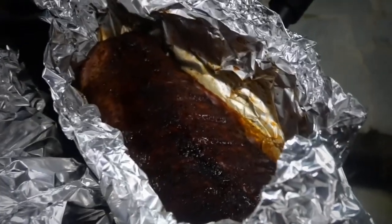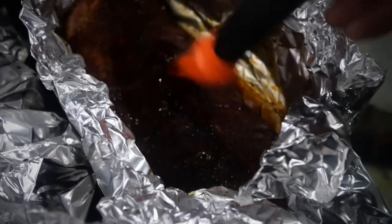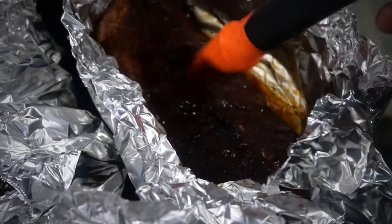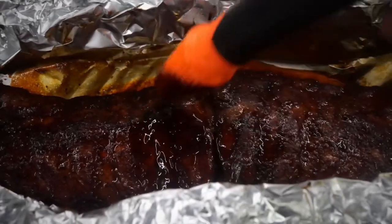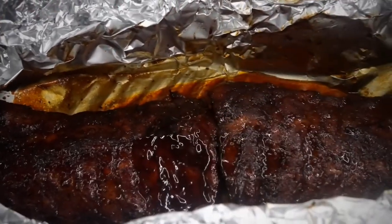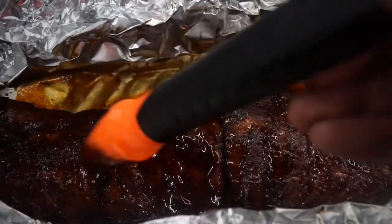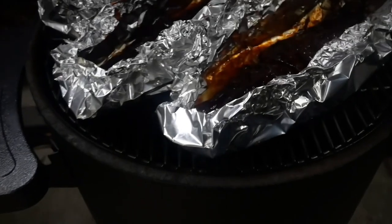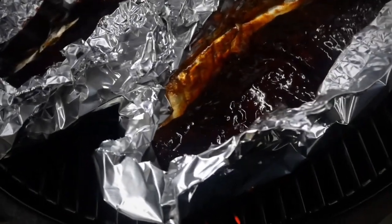It's not so easy to hold a video camera and sauce some ribs at the same time, but just give them a nice coating — as much as you want. Let that sauce thicken up and get a little bit more sticky. I only did this for about 15 minutes and then it was ready to serve.